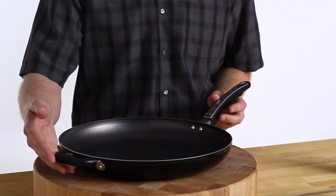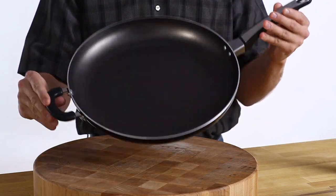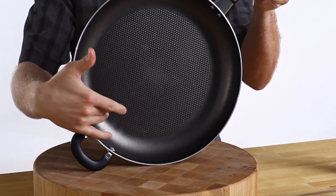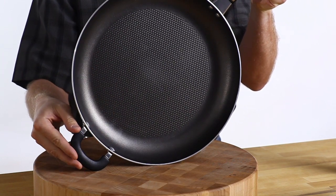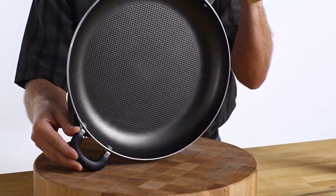This pan is made from heavy gauge aluminum, so it conducts heat evenly. It has a special non-stick surface called Smart Glide. The bottom of the pan has a dimpled surface that's covered by non-stick. This system helps the non-stick last longer, and it creates air pockets that transfer heat to food for better browning.